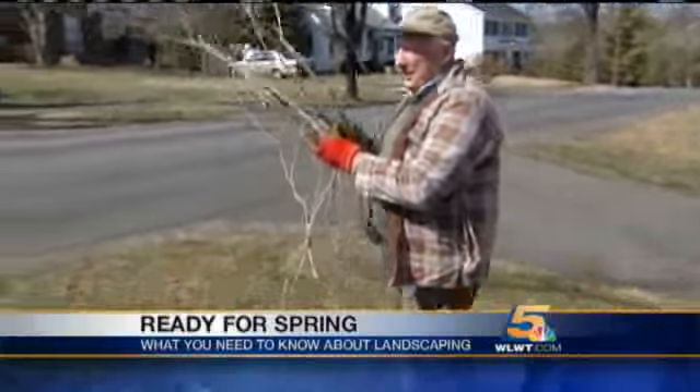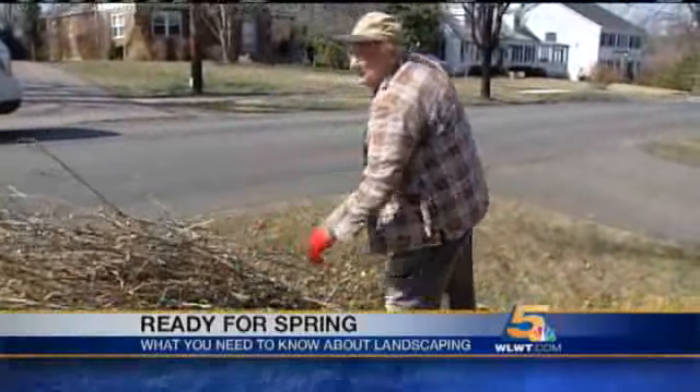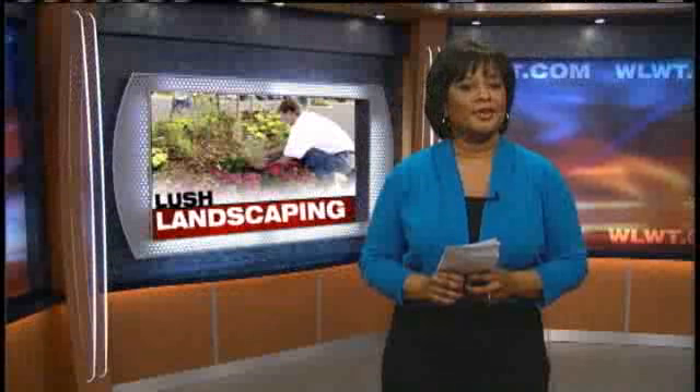Experts say take advantage of these days. Dig into your yard work — you'll thank yourself later. This is a really good time to start planting. We'll let you know what and exactly when coming up at 6.